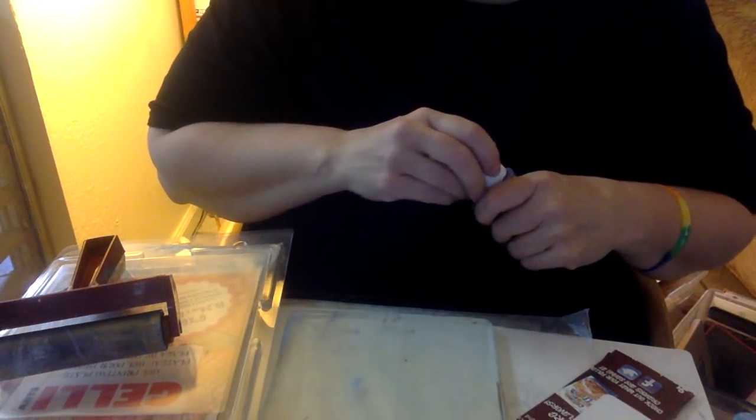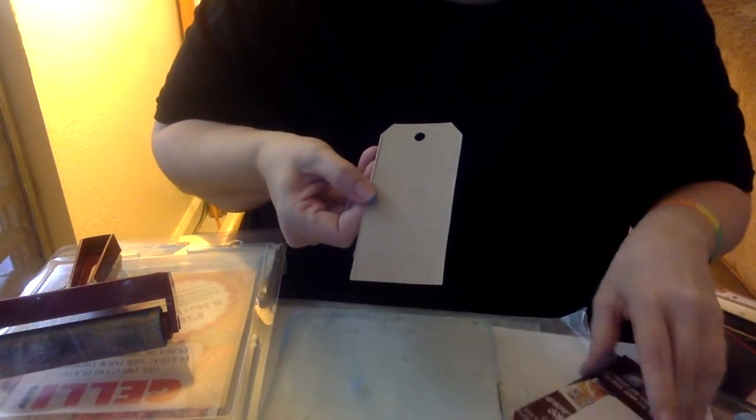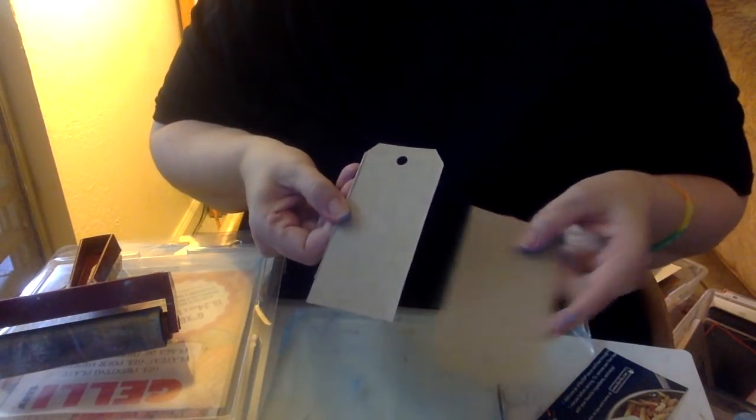What I'm going to show you really quickly is how to make your tags. You can make them out of anything. I have a die cutting machine, but if you don't, you can free cut them. This is not a big deal.